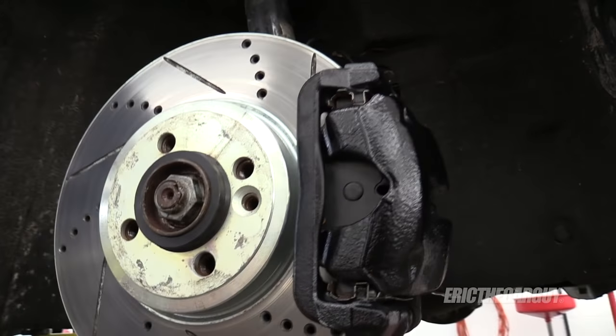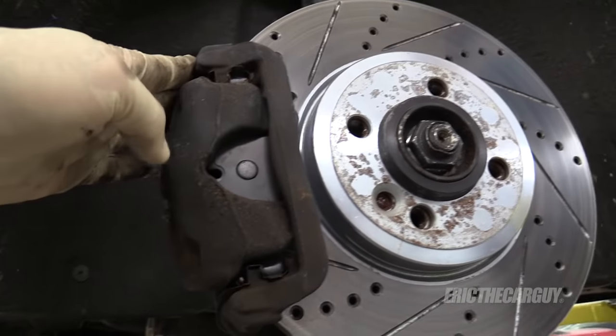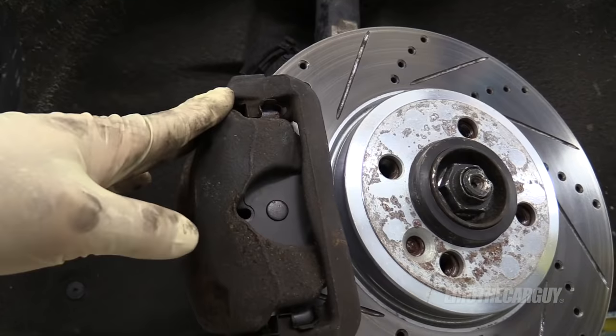Is this necessary? No, not really, but I just did a brake job on this mini. Everything else looks wonderful, but you look at the calipers — they're all crusty rusty and they're kind of letting the whole thing down. So today I'm going to paint all four calipers on the mini.